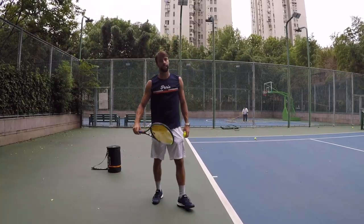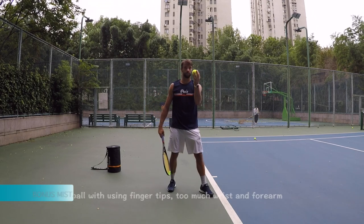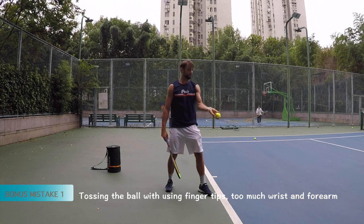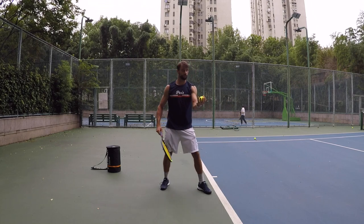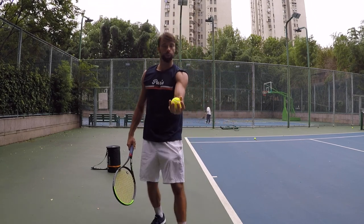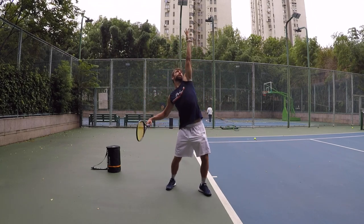Then we have the bonus mistakes. Number one is the way we toss the ball. Usually the mistake is holding with the fingers and using your elbow or wrist, so the ball goes everywhere. Fix it with a more stable release — hold at the roots of the fingers and release from the shoulder.